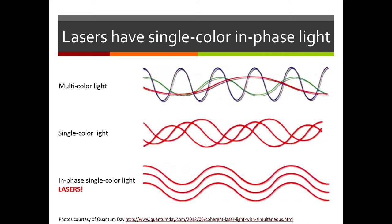In multi-color light, we have long wavelengths of red, medium wavelengths of green, and short wavelengths of dark blue or purple all mixed together. Single-color light has only one color, but the waves are staggered — not all in sync. A laser, however, has waves that are in phase: the peaks are lined up, the valleys are lined up, it's all one color, and it's all in sync. That's what laser light looks like.